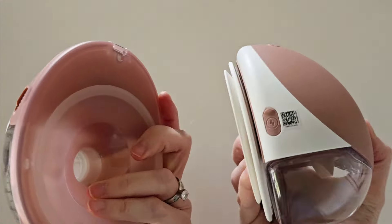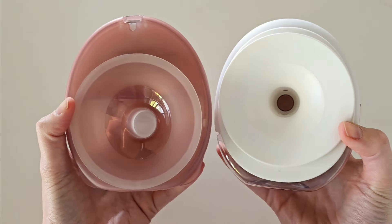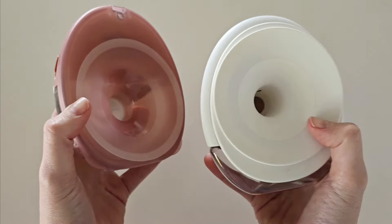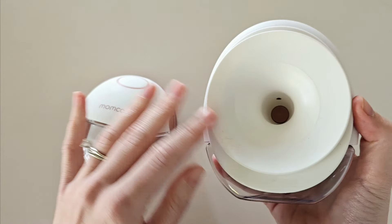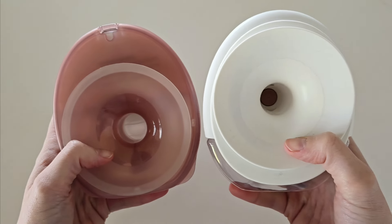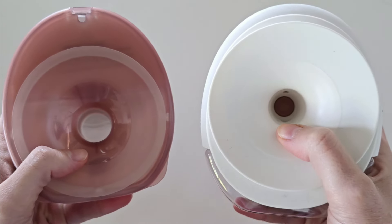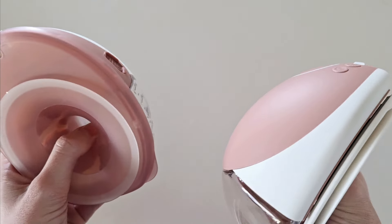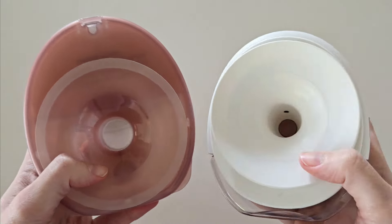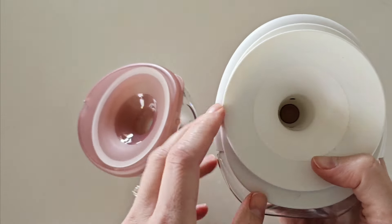Other than the app, these two pumps look a little bit similar on the surface, but they are actually quite different in design. You can see by the flange — both pumps have the double fit flange, but it is a lot more significant on the M9; it is quite a lot larger and also a lot softer. The tunnel is slightly longer with the M9, however it is still relatively short, so neither of these pumps will be beneficial if you have elastic nipples. If you do, I highly recommend going with the Mum Cozy S12 Pro, because you'll get a much longer tunnel.